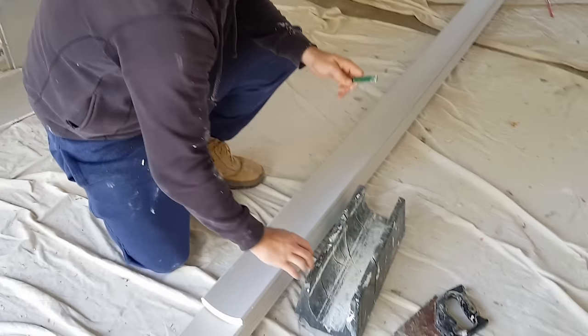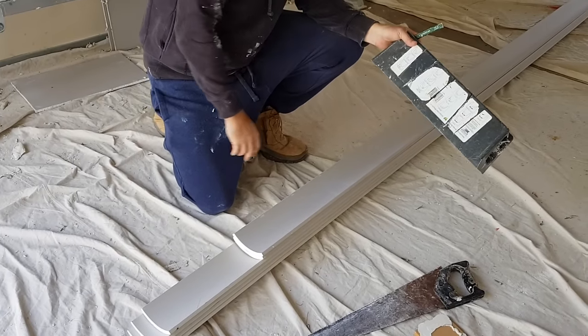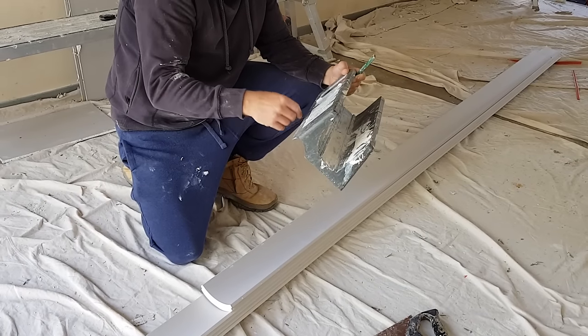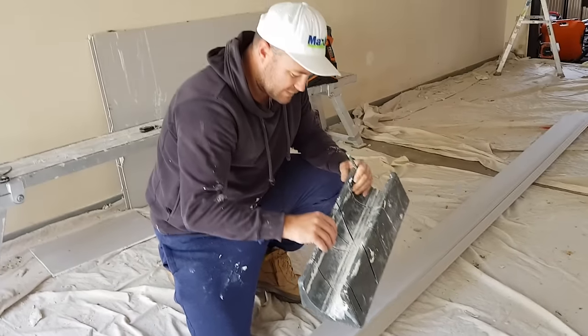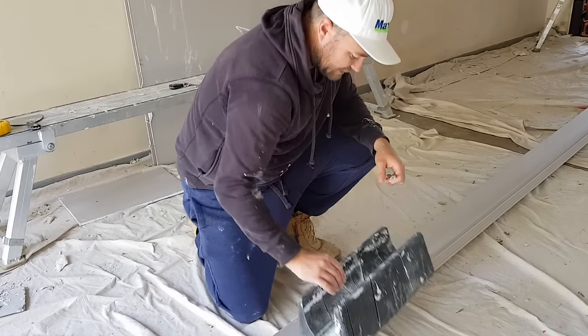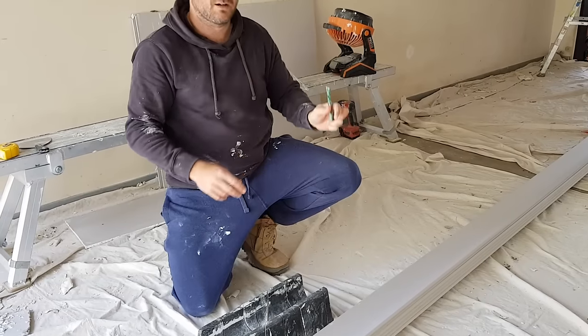Time to do the corners. We have our corners box — thankfully this box has some diagrams of where exactly they go, which helps out, so if you're just laying I recommend getting one of these. The 90 mil goes in there, and what we're going to do is just cut at two ends and there's going to be a joint halfway through.